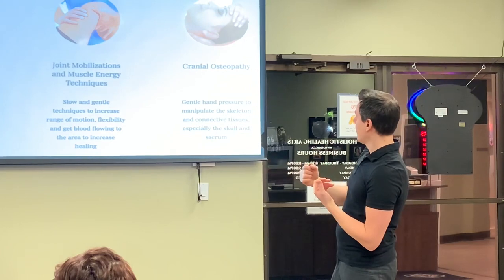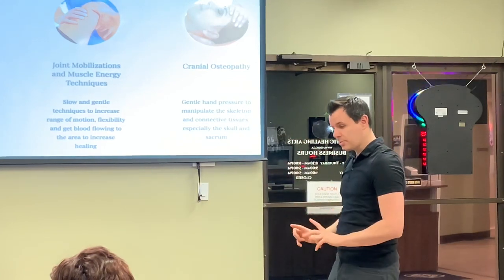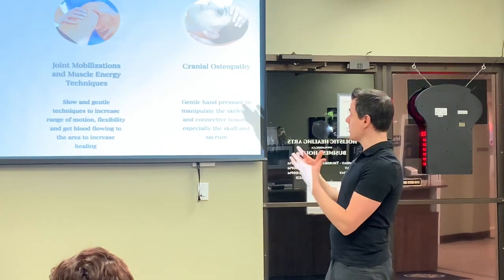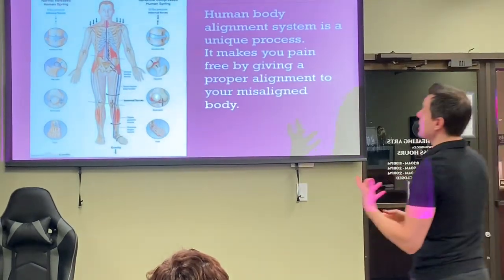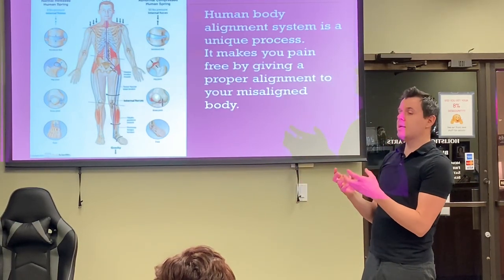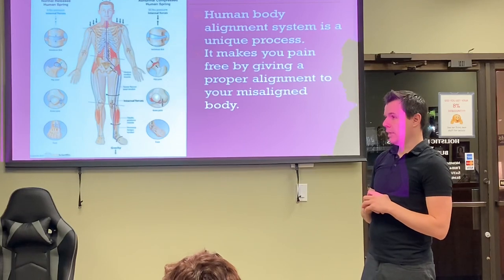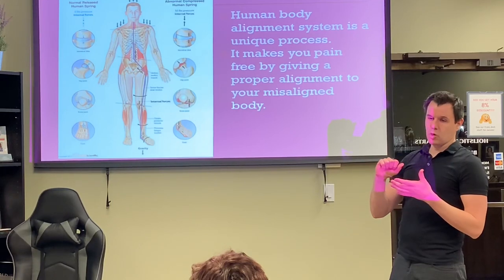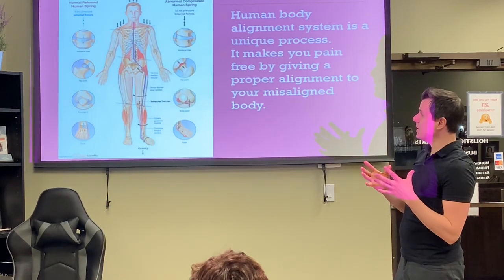We also do cranial osteopathy, which involves working up and down the spine. We have things called dural tubes which have cerebral spinal fluid running up and down — they feed our brain, our body, and our spine. When those are inhibited in any way, we can help open those up. When we're in alignment, our body is also happy. With sitting down, that chair is an eight-hour-a-day unnatural misalignment machine. When you're out of alignment, you don't heal as fast.